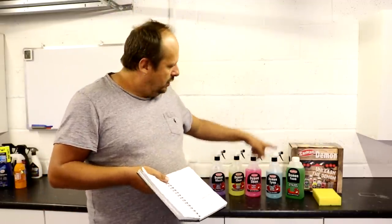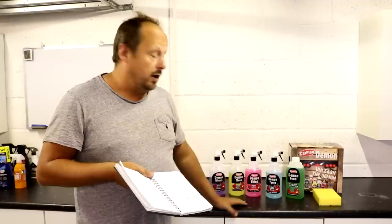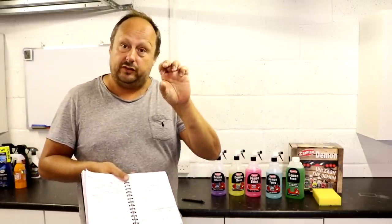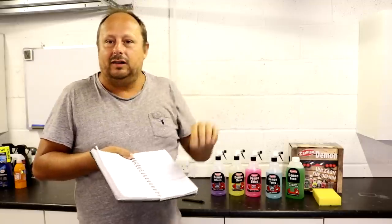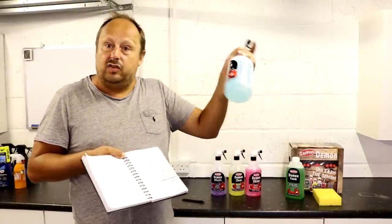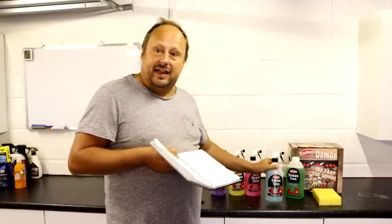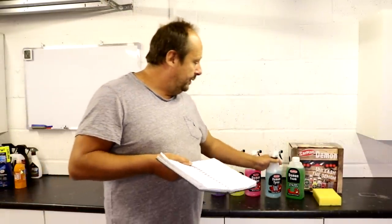The triggers that come on these bottles are not the worst on the market, but the draw is quite short so you find yourself really pumping a lot. They are better than lots of those cheap triggers though. The bottles are quite good — I quite like them in the hand, I like the litre bottles, and they're printed so you've got no labels peeling off. So that's reasonably impressive. I'd probably keep these bottles.